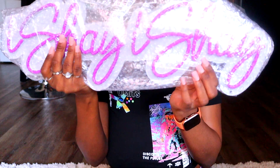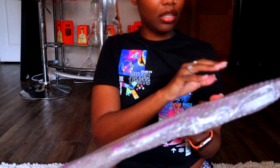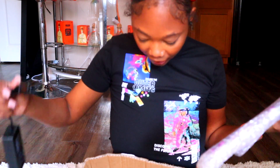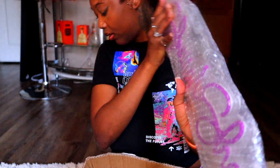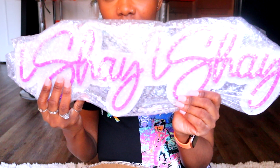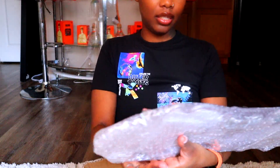Oh my god — and here it is! They got it wrong. It says 'I say I say.' It's supposed to say 'I shay I slay.' Now I gotta send this back because they got it wrong. Oh man, but oh my god, it's so cute. I say I say!